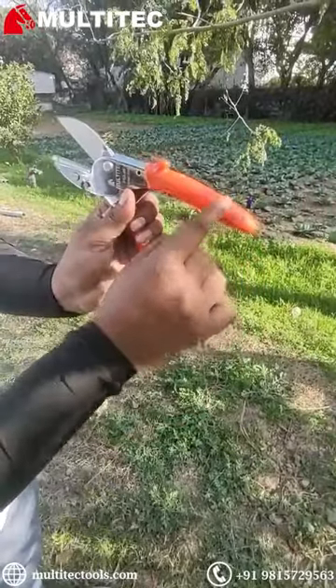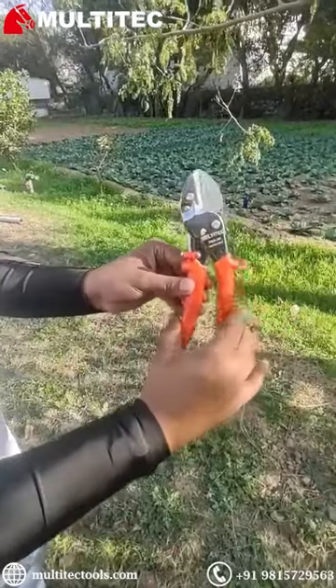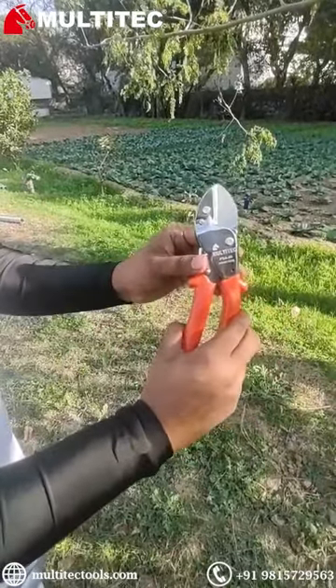The handles are bent for extra grip. It has an easy safety locking system and, as you can see, it can be operated with ease.